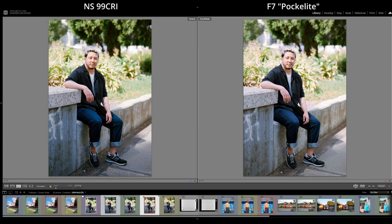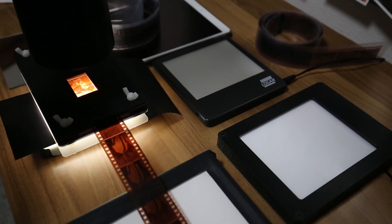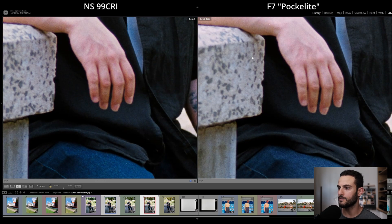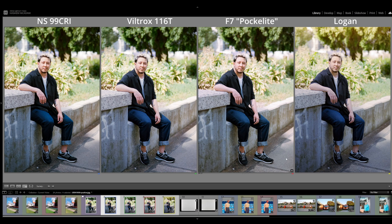Looking at the Falcon Eyes F7 compared to the 99 CRI — the Falcon Eyes has a 95 CRI rating and this time it was diffused on top of the built-in diffuser. The result was quite respectable, but again you can see a little bit more depth in the warm tones with the 99 CRI, very similar to what we noticed with the Viltrox comparison, and also more intensity in the blues of the jeans. This reinforces why it's important to add a diffuser to your light source and raise it away from the light source where possible.